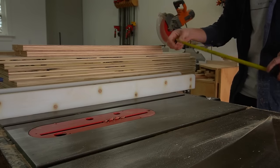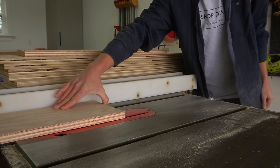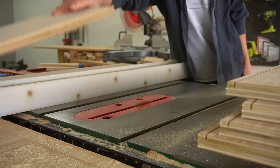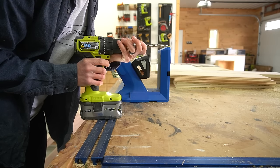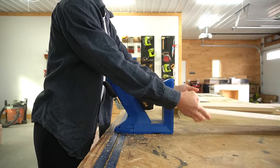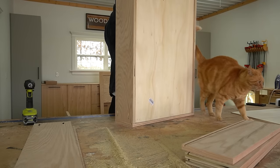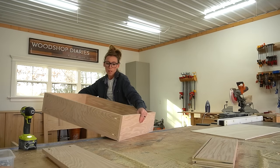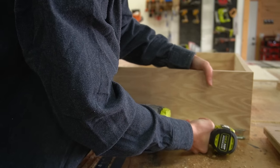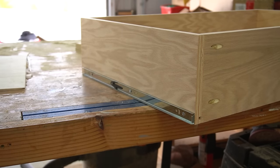Then it was time to build the drawers. I have a complete guide on how I build my drawer boxes in a video linked below. In a summed-up version: I cut ¾-inch plywood down for the drawer box sides, then cut ¼-inch dados in them to install a plywood bottom panel. I assembled the boxes using pocket holes and screws, installing a ¼-inch plywood bottom into the dados. Once my two boxes were together, I removed the part of the drawer slide that mounts to the box and installed it on each side, then slid the drawer boxes into the side rails.